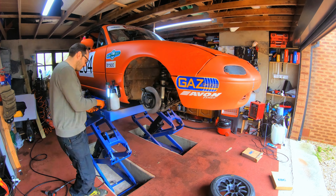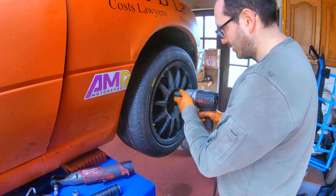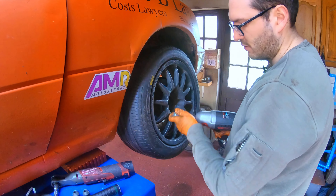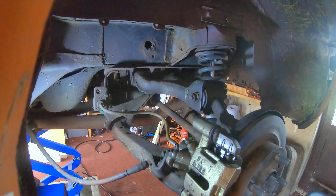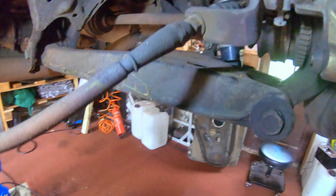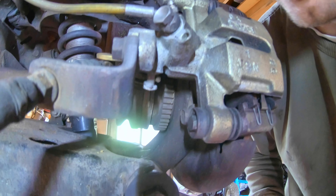That's one side done — the other side is basically the same. We're onto the rear; it's similar but with a few differences. The rear is similar, but you don't have a bolt at the top — you've just got a bolt at the bottom which you need a 10mm spanner for. You might have a cover on yours if it's a road-going car.